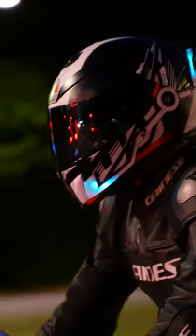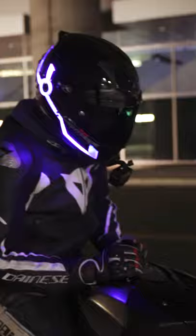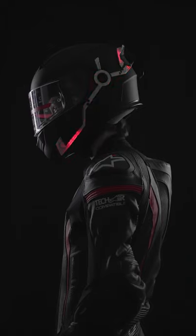For those wondering, I also used this on an Icon Air Flight, Ruroc Atlas, AGV K3, K5, Arai Vector 2, Nex XR2, and a Sedici Strada, and a few other helmets. So light it up how you want.